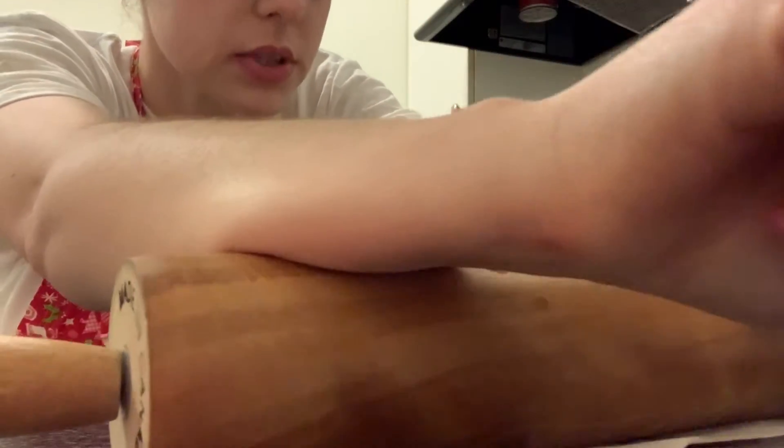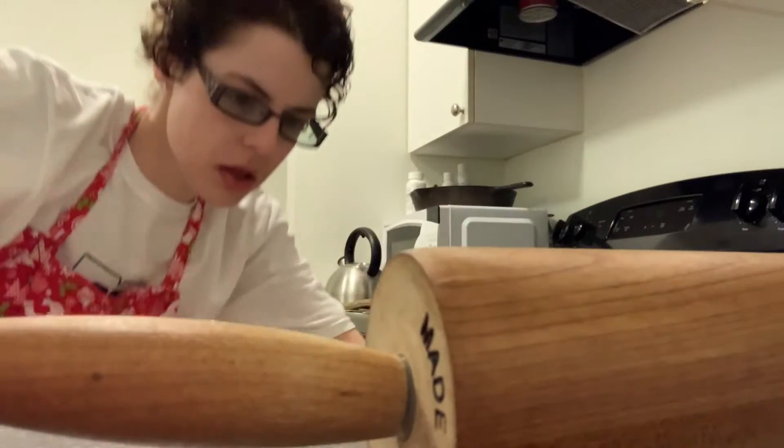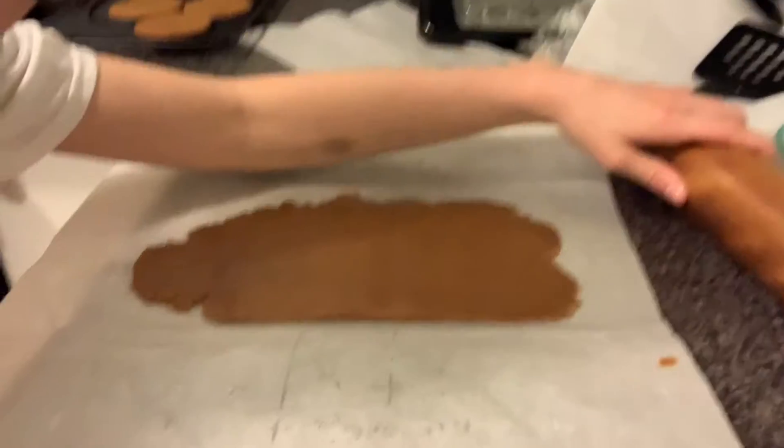I have two minutes left on the timer. That looks good. Looks good.